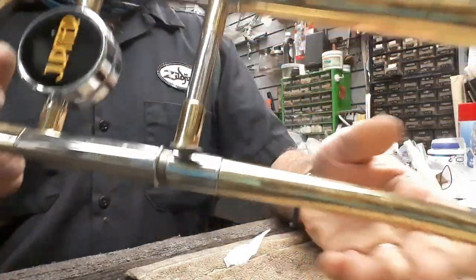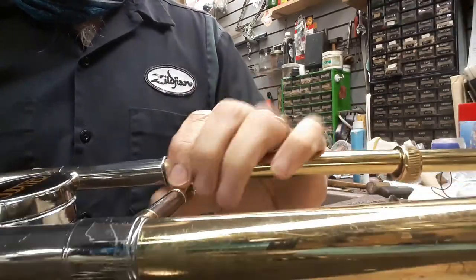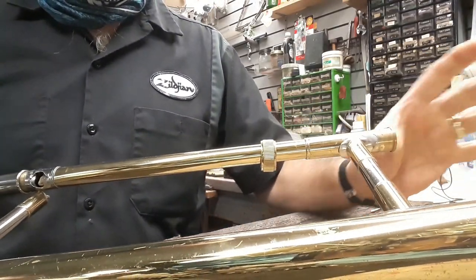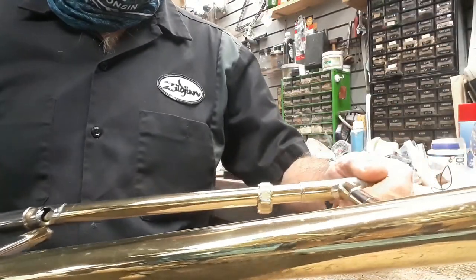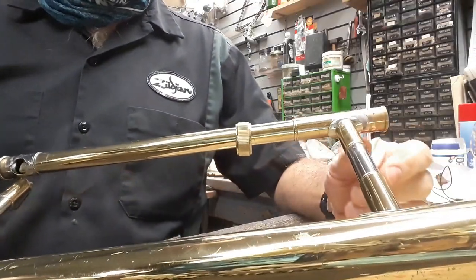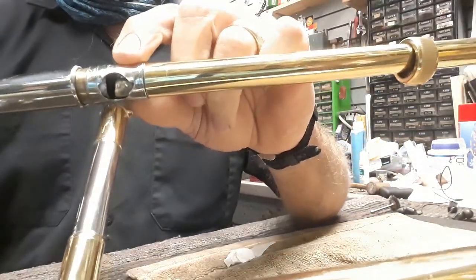Well, what do we have here? It appears that we have a ripped ferrule where the brace attaches. I can tell you the slide was frozen in here, and the attempt then was made to twist it out by someone — the customer in this case. What happened is they probably felt it start to move and they continued to twist, and it fatigued this brazed joint.